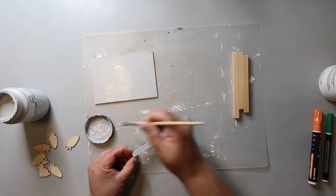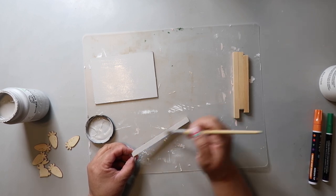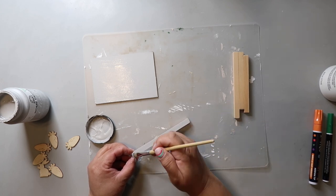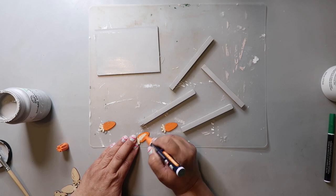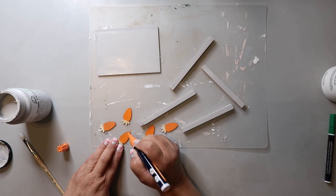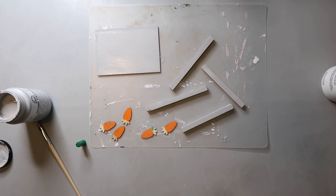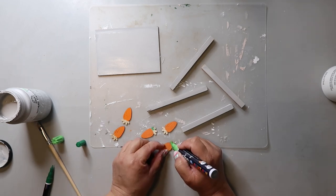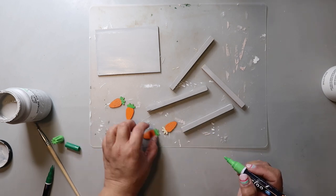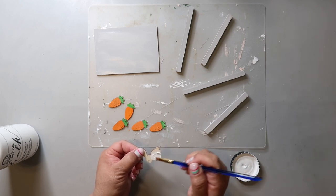I found this little wood bunny piece from the same wood pack as the carrots and I'm painting the bunny white using Folk Art paint in the color Adirondack. Then I'm hot gluing the carrots and the bunny down on the board.